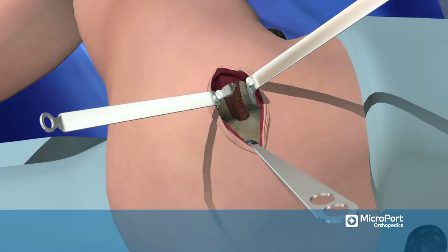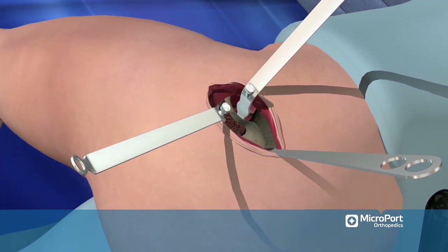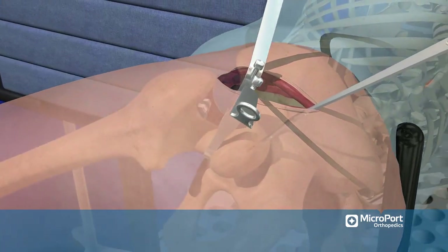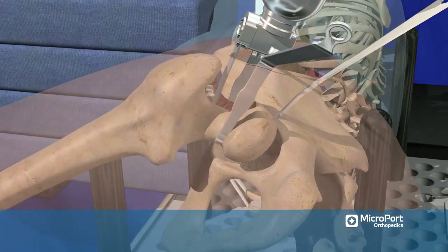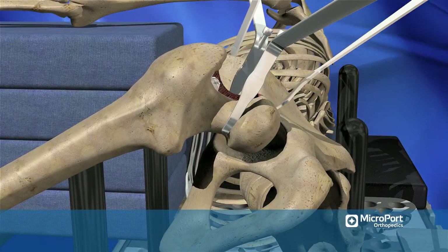Using an oscillating saw with a narrow blade, transect the femoral neck using the top of the broach as a template. The blunt Hohmann retractors serve to protect the surrounding tissues. The saw blade can be felt to penetrate the bone much the same way that a cast saw is used when removing a cast.